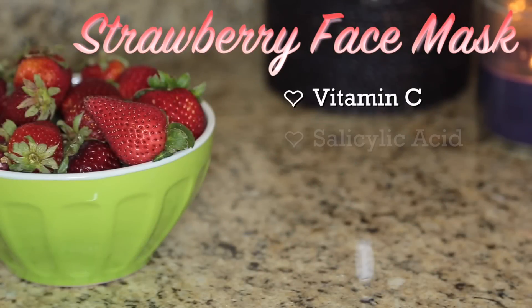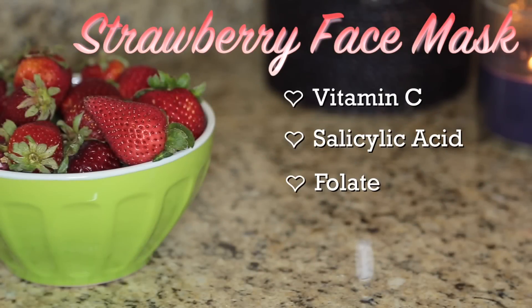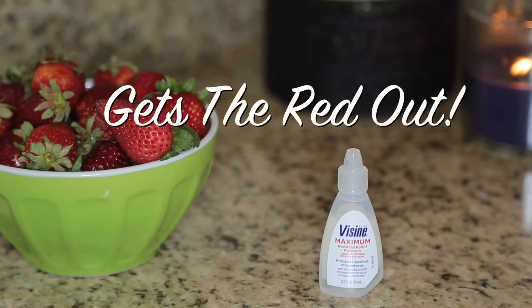Hey guys, welcome to this week's Tip Tuesday. Today we're taking some strawberries, which are high in vitamin C, salicylic acid, and folate, to name a few, and we're going to mix in a little Visine.